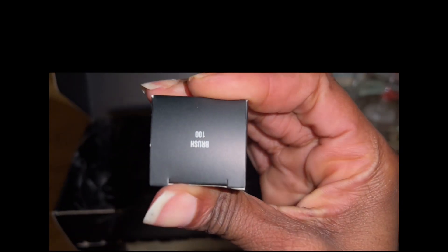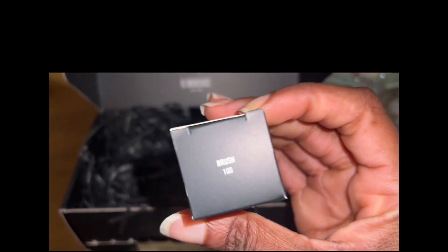They had a special promotion going on, so I ended up getting an extra goodie — the foundation brush. The bristles are extremely soft; I'm definitely going to use it all the time, and I've already used it quite a few times. And here is the infamous primer — it has all of the best qualities for a smooth, luxurious look.